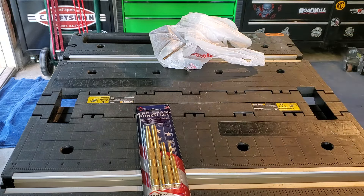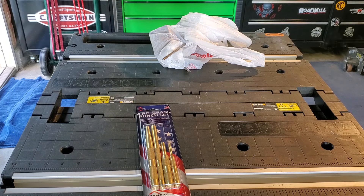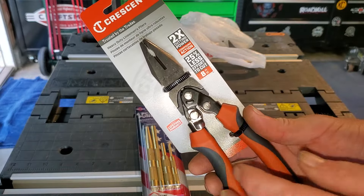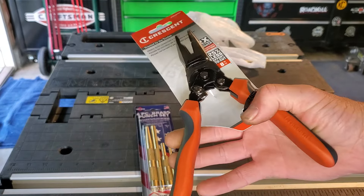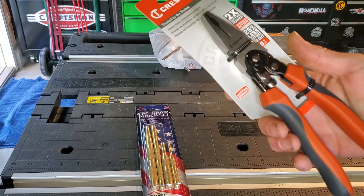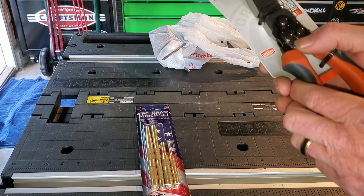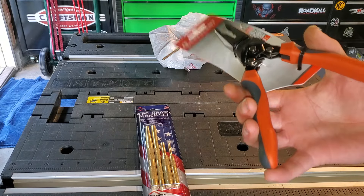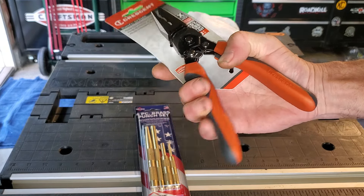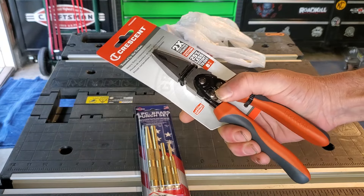Then I happened to run across a set of lineman pliers from Crescent, and if you notice, they're spring-loaded. I don't have anything like that where they're spring-loaded. I paid twenty-five dollars for those, so we'll see how they work out. The handles take a bit to get used to, but I thought those were pretty neat so I picked them up.